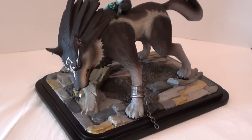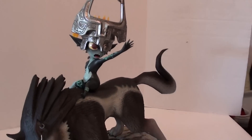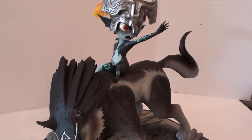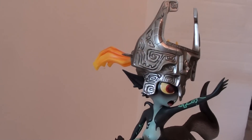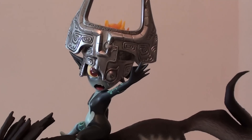This is of course Wolf Link with Midna on top, and this is the exclusive version. I'll give you a quick pan and then I'll show you the exclusive feature. I wish I had some kind of Lazy Susan so I could spin this around.